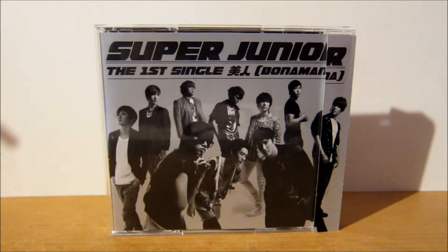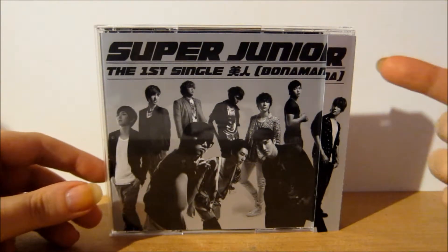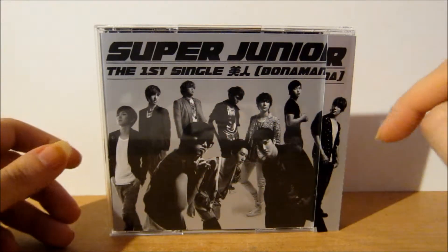This is what the front looks like, and as with Japanese singles they're kind of back to front — so this is kind of like the back but also the front cover. Up here it just says Super Junior the first single, and then it says Be Jin and Bonamana. And obviously we've got all the band here.